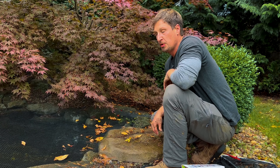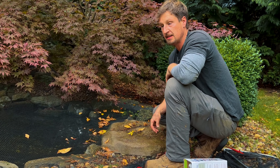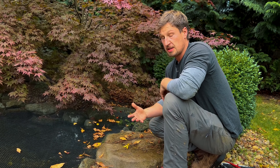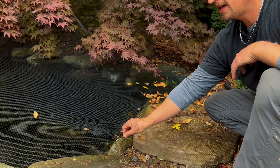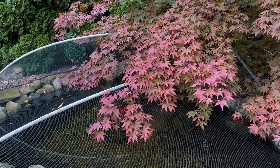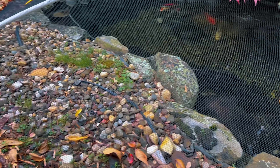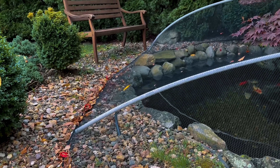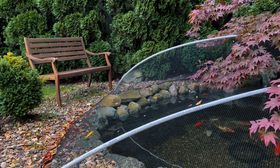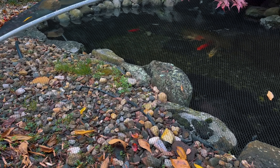Hey guys, Drew here with Atlantis's maintenance department. I just wanted to walk you through what a typical maintenance visit to one of our customers looks like and what we check during the fall. On top you can see we already have our protective fall netting up and supported over the pond. What this does is it keeps all of the debris that's starting to fall from these deciduous trees out of the pond. Along the edge here you can see exactly what supporting the net is doing — all the leaf debris falls down to the bottom and then we can take our leaf blower and blow that away from the pond.